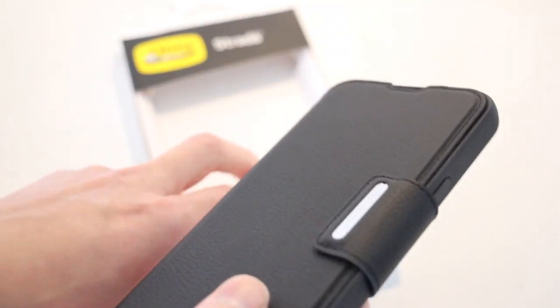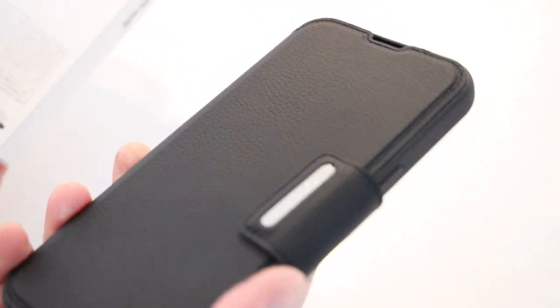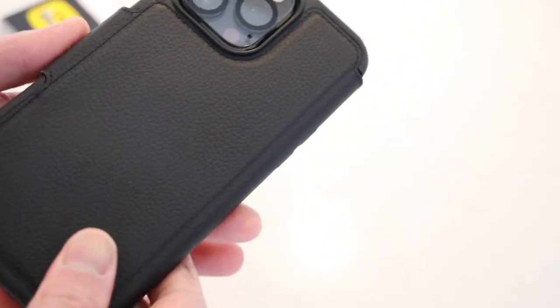The biggest con for me, though, is that the Strata case does lack MagSafe. It still can wireless charge, but unfortunately there is no magnetic ring around it to take advantage of MagSafe accessories.